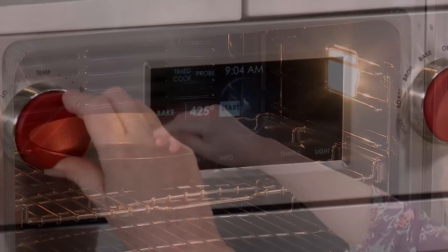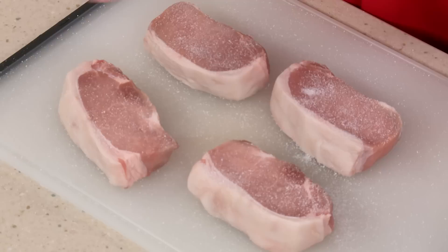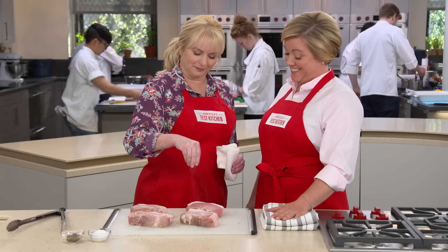In the meantime, let's season the chops. Pat them dry, then apply a nice amount of salt and pepper on both sides. By 'a little,' I mean a lot — pork can really take a good seasoning.